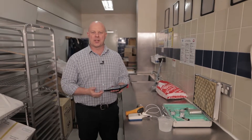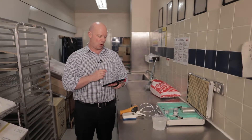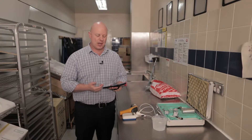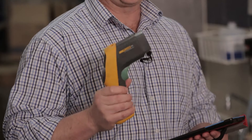Hi, my name is David Holt from Metcash. Today we're going to go through some of these e-log sheets, namely the thermometer calibration log sheet on the ref system. If you've got one of these tablets, this is what you should be doing at least on a weekly basis to make sure that the temperature equipment you are using to take temperatures in your store are accurate.